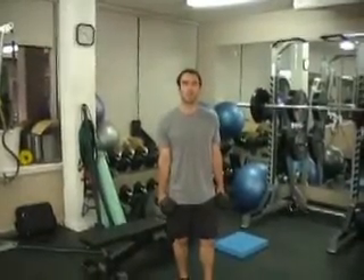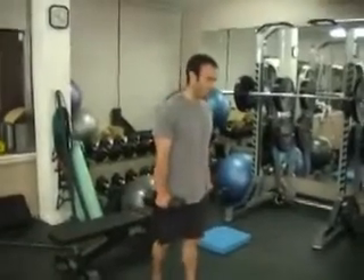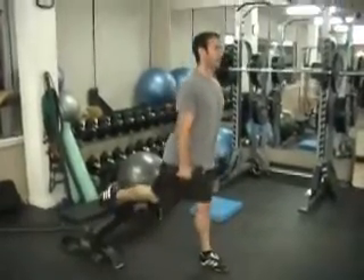So that's the first superset: some type of squat movement and a decline push-up or regular push-up. Next up you're going to do a dumbbell Bulgarian split squat and a stability ball rollout. One foot out in front, get that other foot back up on the bench, hold the dumbbells in your hands, drop your hips straight down, and come back up.